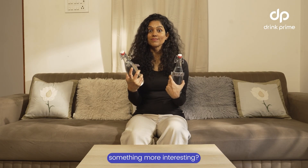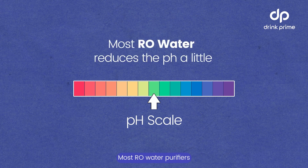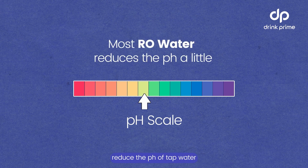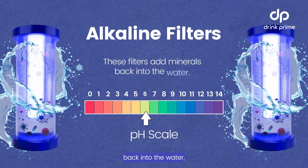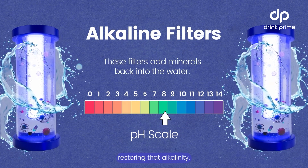Most RO water purifiers actually reduce the pH of tap water, making it more acidic. That's where alkaline filters come in. This filter adds minerals back into the water, raising the pH and restoring that alkalinity.